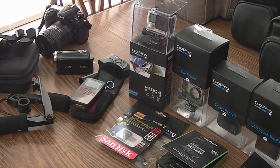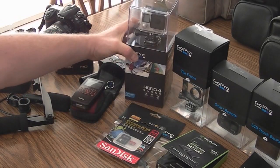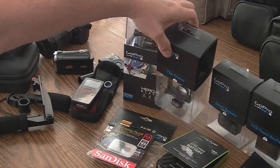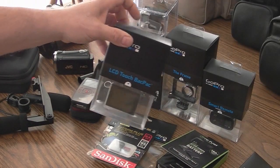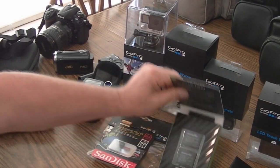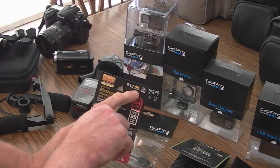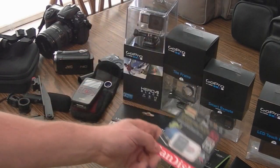I went and got the Hero 4 Black Edition yesterday at Best Buy. It was $499. And I got the frame, the smart remote, the LCD touchback, the head strap and quick clip, two extra batteries. I did get the Xtreme Plus 10 64 gigabyte card — 4K, 95 megabytes a second.